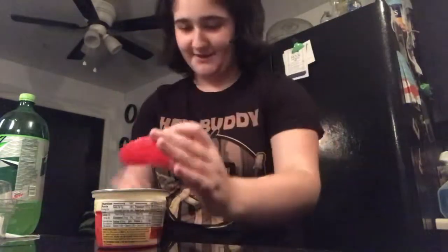How to make Chef Boyardee Rice Bowls. First, you need to take this and take the silver part off, which I have already done. Then you take the lid and put it on.